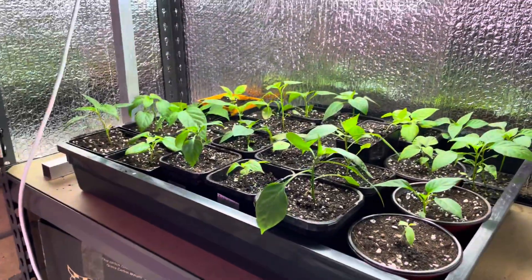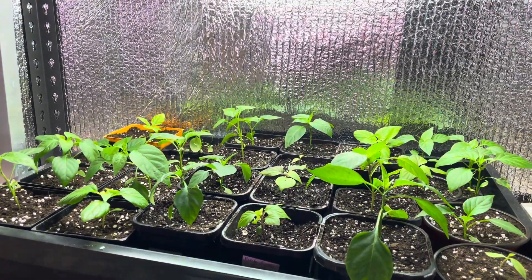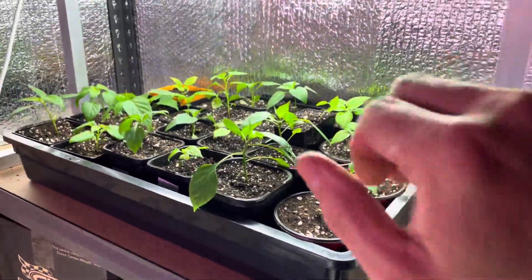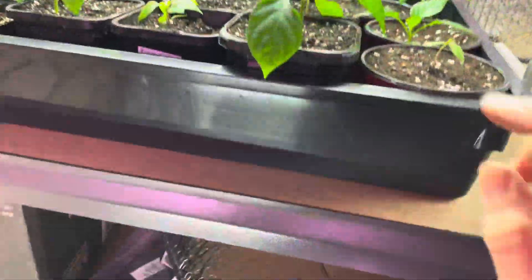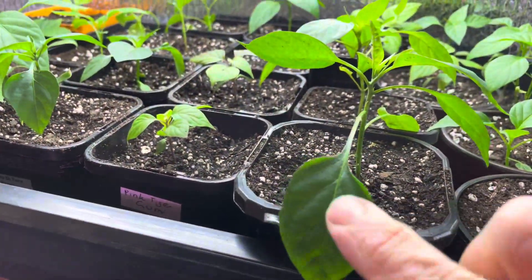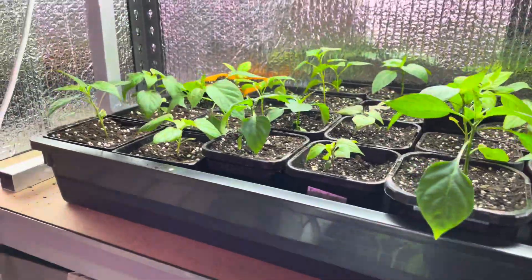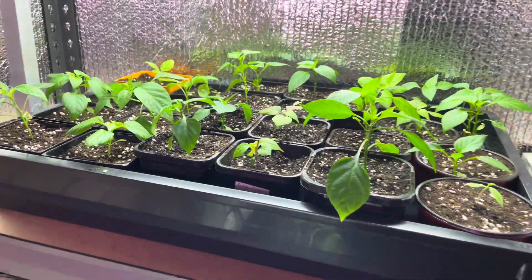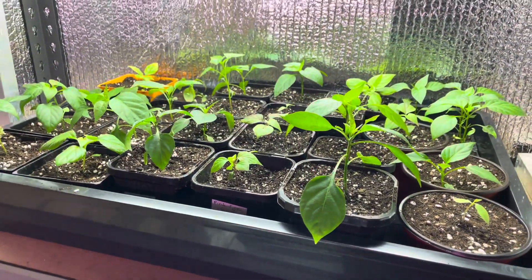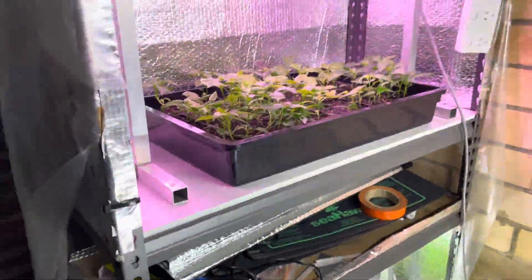These are probably going to stay here for another week, and then I'll transfer them into the greenhouse. I don't want to put them in straight away because in previous years the leaves go silver and the plant dies if I haven't acclimated it. So I'll do it gradually — when I go to water them I'll take them out, leave them under the carport for a couple of hours, then bring them back in under the grow lights.